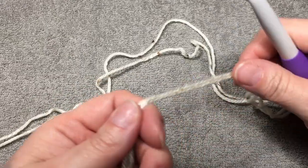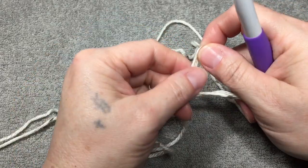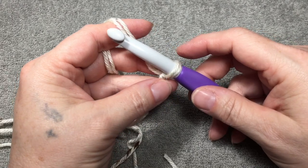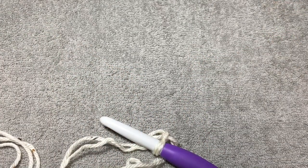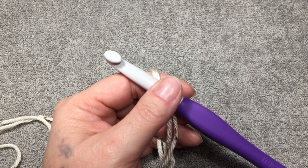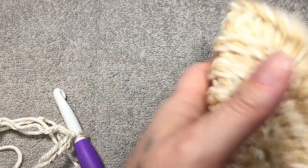We're going to work in rows and start with row one. We need to chain 61, and this is completely adjustable. First we're going to do a slip knot and then chain 61. You can do it as long or as short as you'd like — the 61 is what will be wrapped around your neck. If you want it to lay further down past your collarbone, chain as many as you want. I did 61 holding the two worsted weight strands together, and that gave me about 30 inches around.